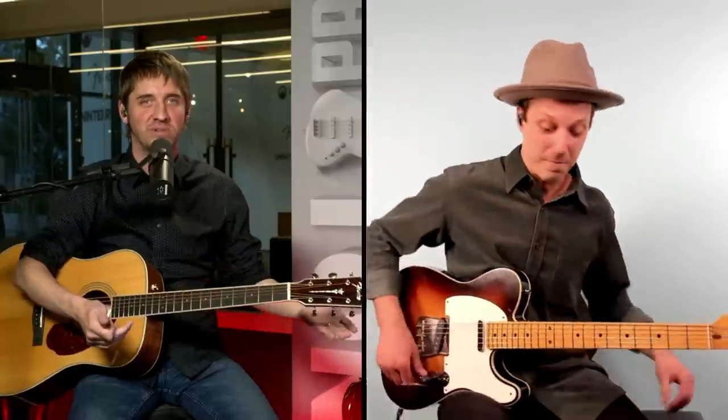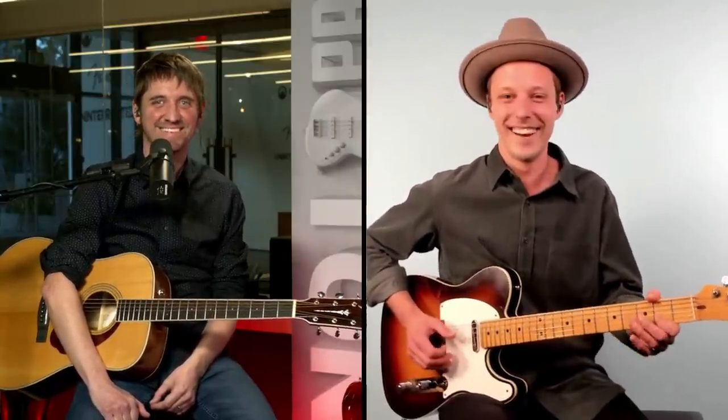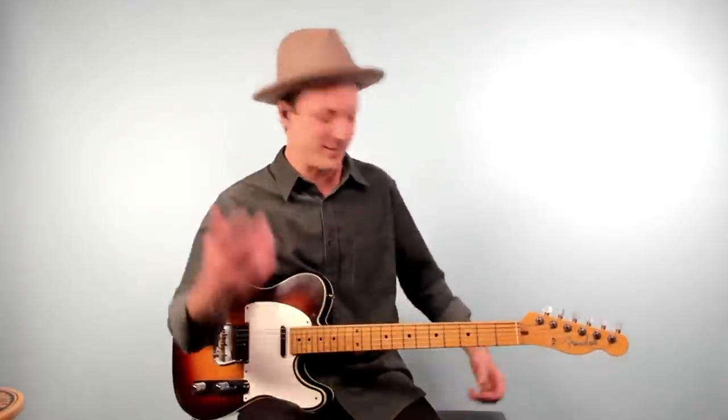Brian notes a pattern in power ballads: the fingerpicking almost invokes a Baroque harpsichord or Bach-like figure, played on guitar or even nylon string — a callback to the classical era. John agrees, saying the pull-offs really do sound classical. That was in D major, so if D minor is the saddest key, D major is close.